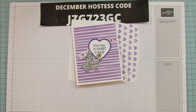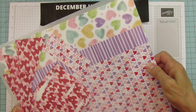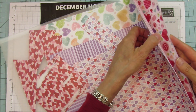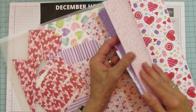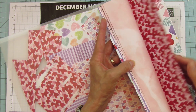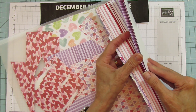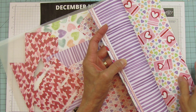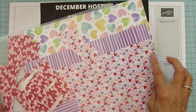The designer series paper is also new and it's one of my favorites. It's called Sweet Talk and I'm using it for this card - it's more of a Valentine's, love, anniversary paper but the other side you can use for just about anything. I love this striped one too - I almost used it but changed it at the last minute. These are the little hearts I'm using on the inside pattern.